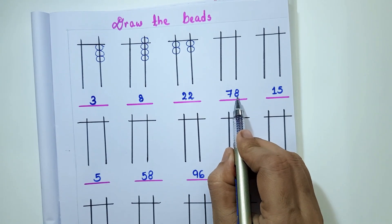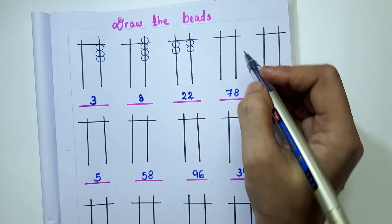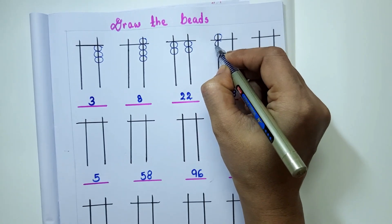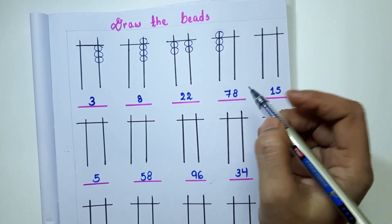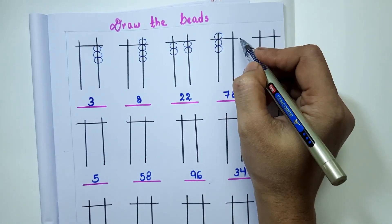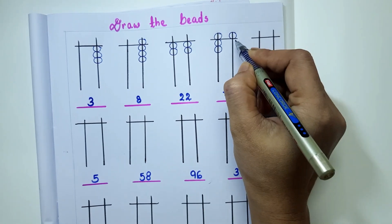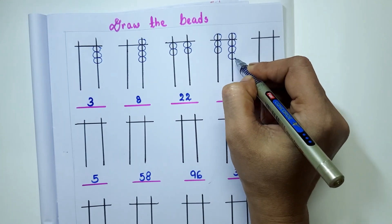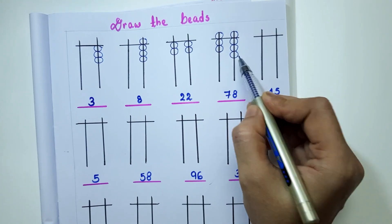The next number is 78. As 7 is in the 10's place, I will draw 1 upper bead and 2 lower beads — 5 plus 2 is 7. In the 1's place I have 8, so 1 upper bead and 3 lower beads. Now 70 plus 8 is 78.